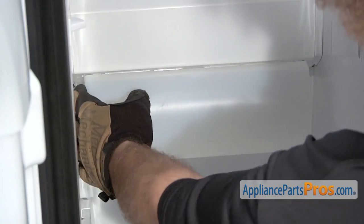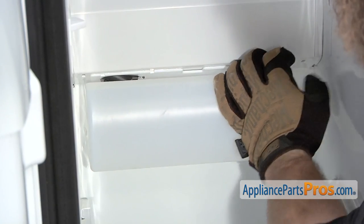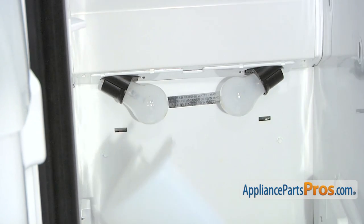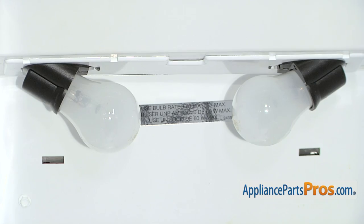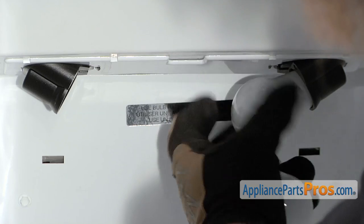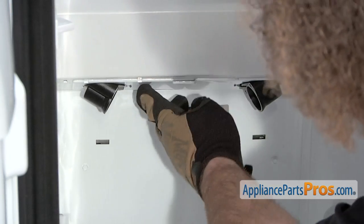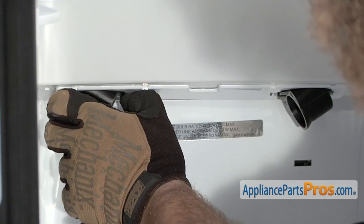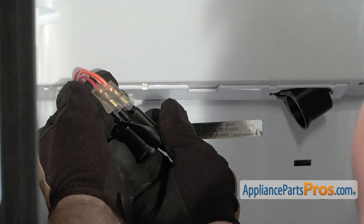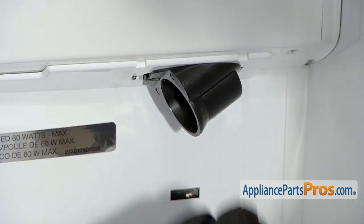Now we can remove the light shield. There's a locking tab on each side which you have to press in to release. Once you have it released, all you have to do is lift it out of the back panel. Next we can take the light bulbs and the sockets out. The light bulbs you just want to unscrew and set somewhere so they don't get broken. There's a little tab on the light socket that you can press with your finger. Once you have the socket out, reach in and disconnect the wiring harness — all you have to do is pull it off. The other one comes out the same way.